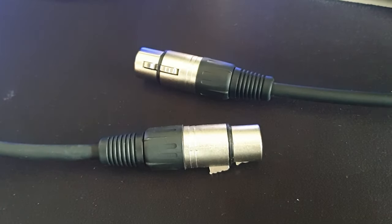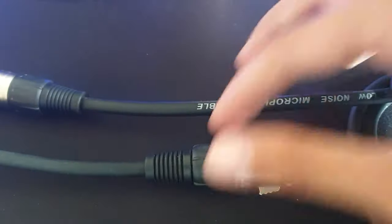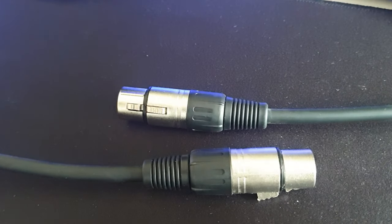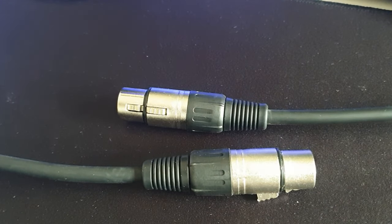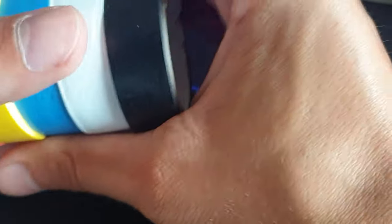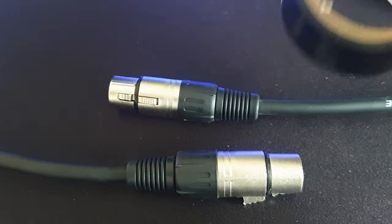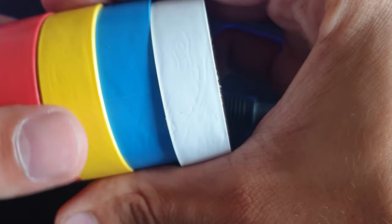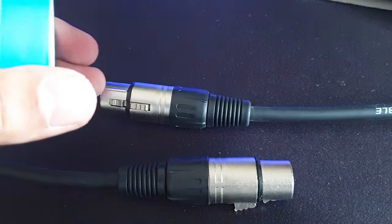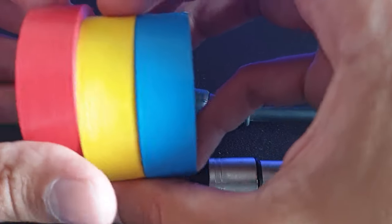Looking at these two, you'd know which one is which — obviously it says 'microphone cable' here, and this one is blank because it's my DMX cable. So we need to grab our multi-colored electrical tape. Now I don't really use black because there's no point putting black tape on a black cable. I'm also leaving white to one side, so I'm left with red, yellow, and blue.